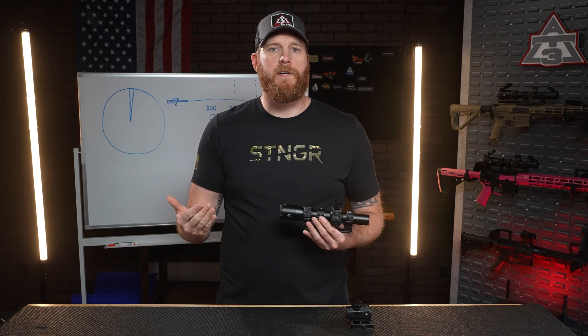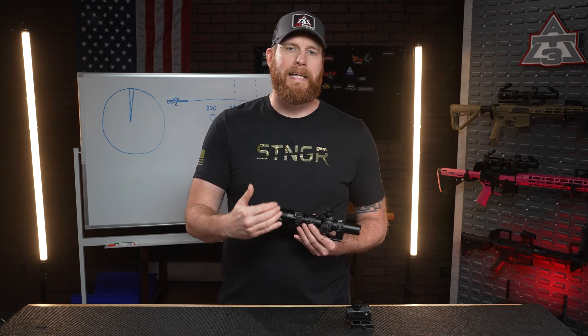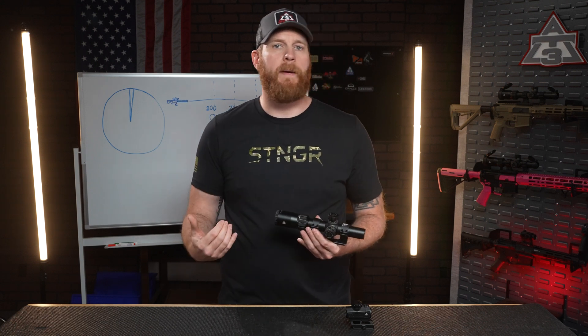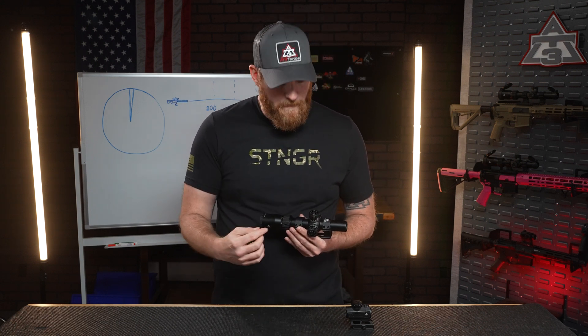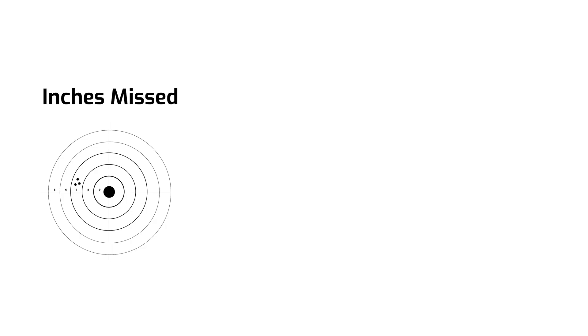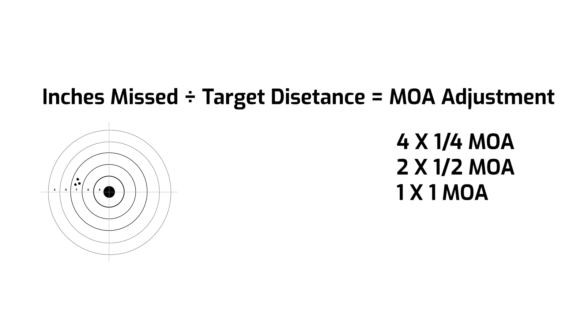Now at 300 yards, 1 MOA equals 3 inches, so a 6-inch miss left needs 4 clicks right. Check your scope — some use quarter MOA, some use 1 MOA clicks. Just confirm your math by checking the dial at the top. Here's the raw math equation: divide the miss distance in inches by the range in hundreds of yards to get your MOA, then multiply by 4 for quarter-inch clicks, 2 for half-inch MOA, or 1 for 1 MOA — it just depends on what your turret cap is telling you.